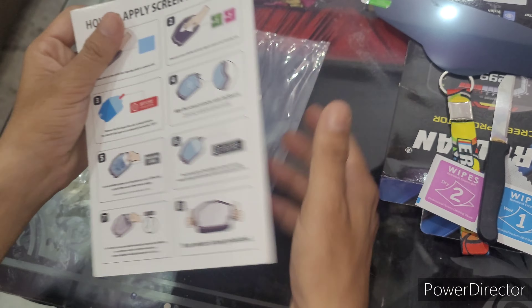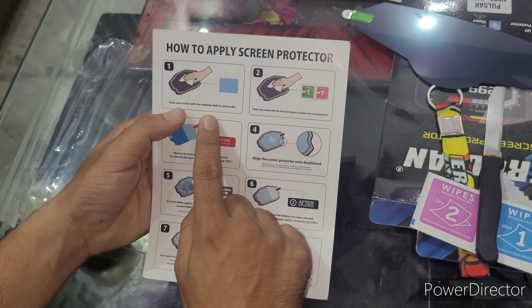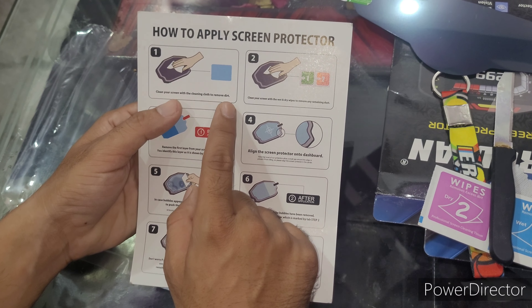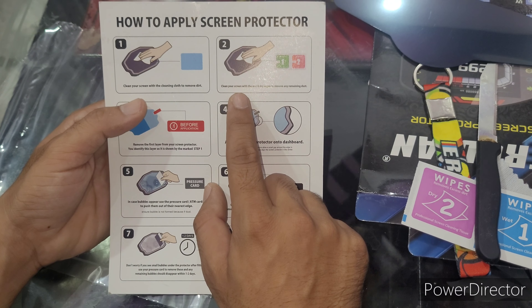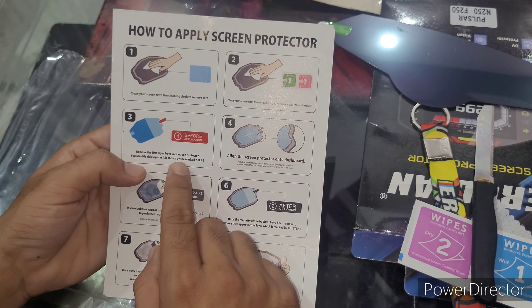This is a trick on how to apply it. Clean your screen with a cleaning cloth to remove dirt. Clean your screen with a wet wipe to remove the residue. Remove the screen protector liner.